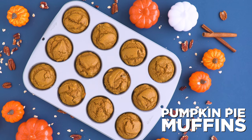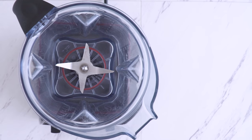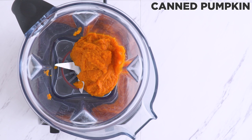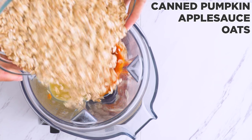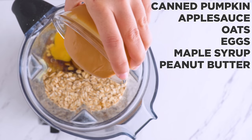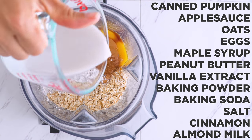Last one for today is a pumpkin pie muffin. Anyone else think it's pumpkin season year-round? This one uses canned pumpkin for half of the fruit puree and applesauce for the rest, since pumpkin isn't sweet on its own, followed by the rest of the base: oats, eggs, maple syrup, peanut butter, vanilla extract, baking powder, baking soda, salt, cinnamon, and almond milk.